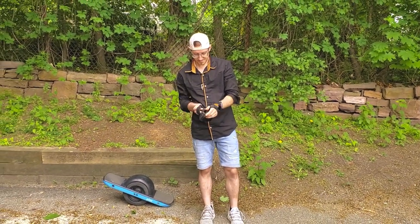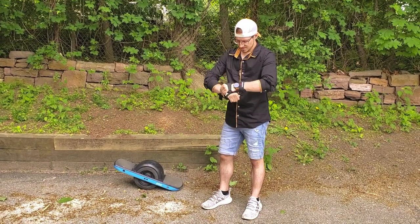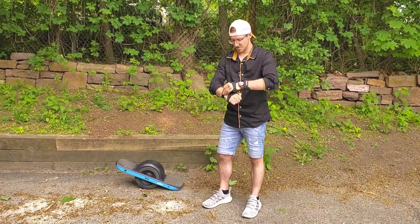Let me put these on here. You always want safety first when you're riding. Definitely wear the helmets and the wrist guards at the bare minimum.